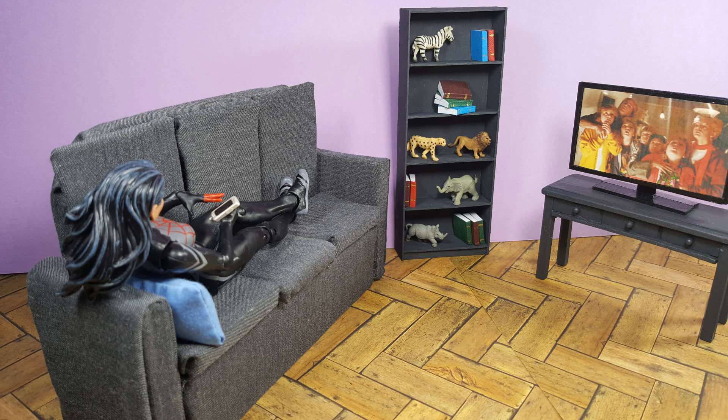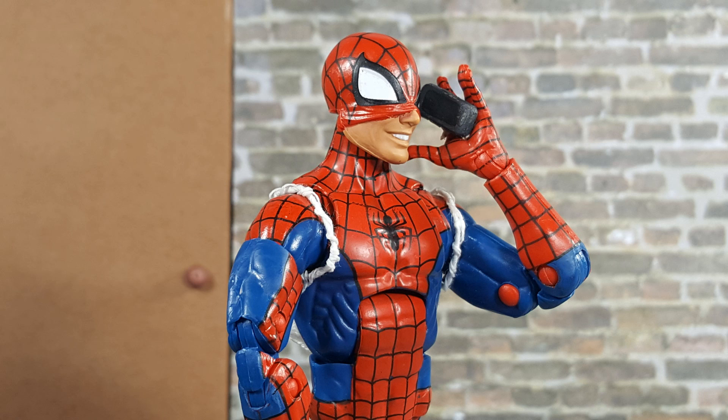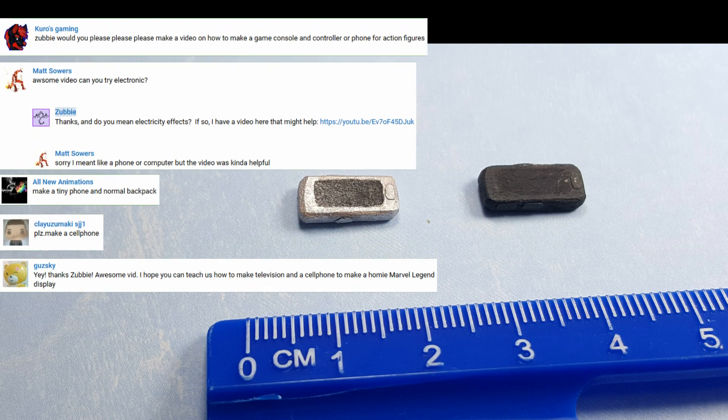Hi everyone! I'm back after having nearly a week of no home internet access. But everything appears to be fixed now, so we can make a really inexpensive and easy project: a 1/12th scale cell phone or mobile phone.